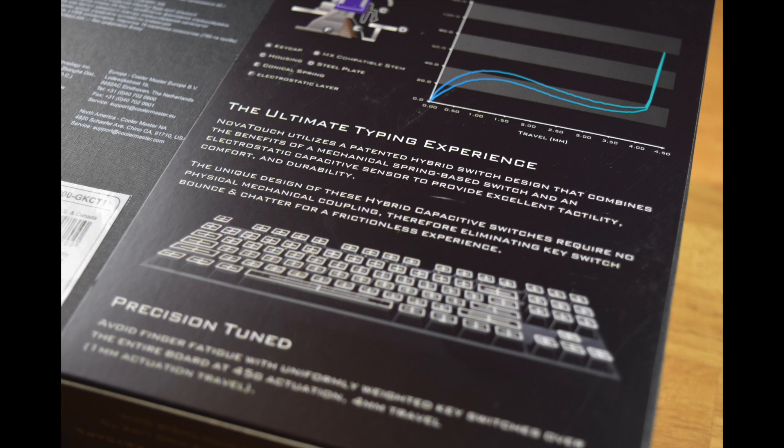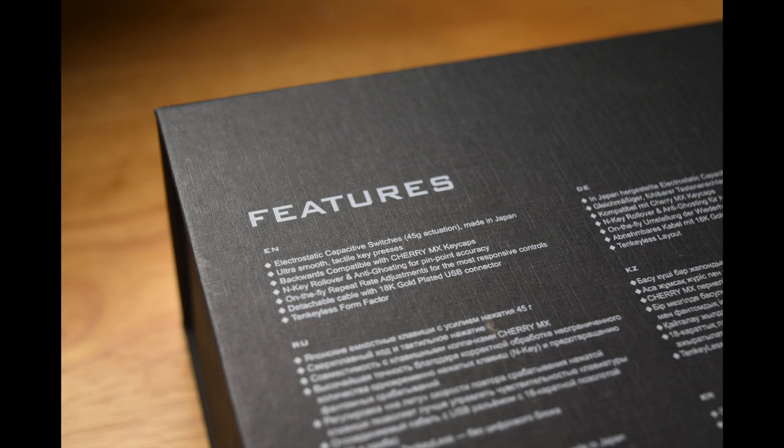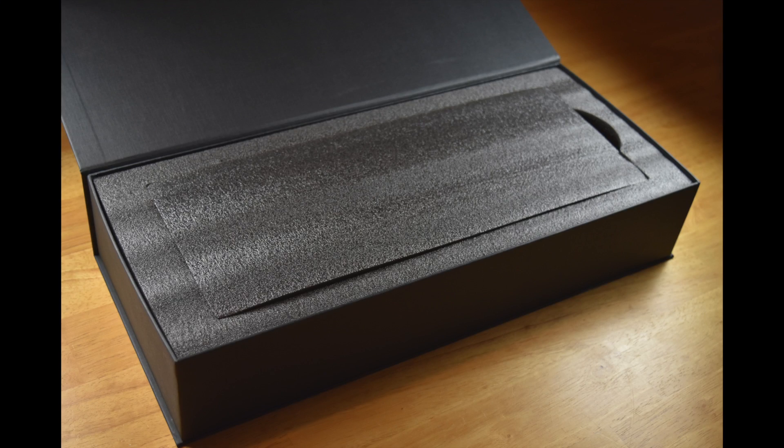Most people in the keyboard world seem to agree that Topre switches are the crème de la crème of switches. However, unfortunately the Topre Corporation does keep quite close control over those switches, and up until this point they've been available in a very limited supply of keyboards — mostly the RealForce keyboards, which are actually manufactured by the Topre Corporation themselves.